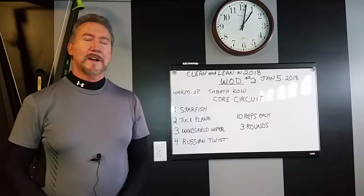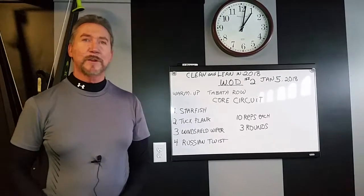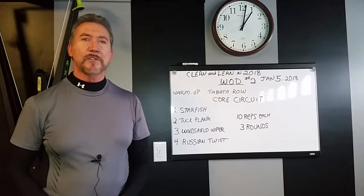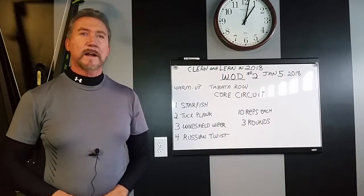Hey guys, Dave here again. Hope you guys had a good workout yesterday. It was fun filming it. Thanks to Betsy for demonstrating — she did a great job. That was workout number one, and now we're at workout number two.